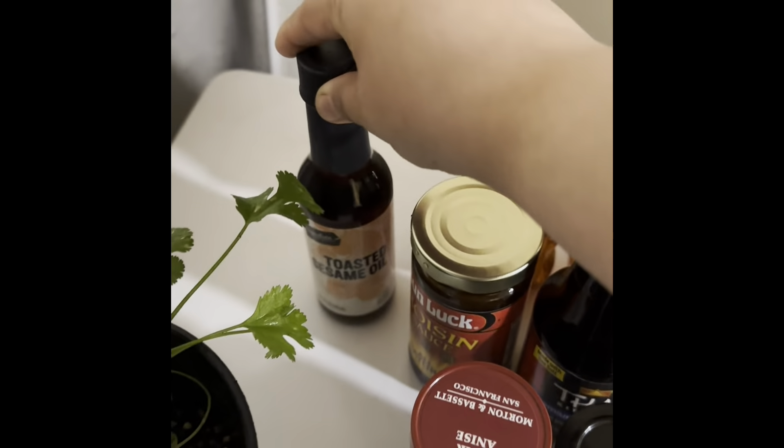I got some rice noodles — it says rice sticks but they look like noodles to me, so hopefully those turn out well. I also got bean sprouts; they didn't have any fresh so I substituted with canned ones, hopefully they still have their crunch. We got a fresh lime, a fresh shallot, some fresh radishes since I love to snack on these, a beautiful ginger root, and one jalapeño.